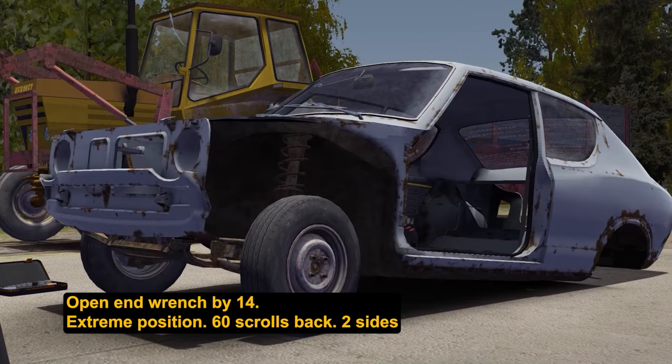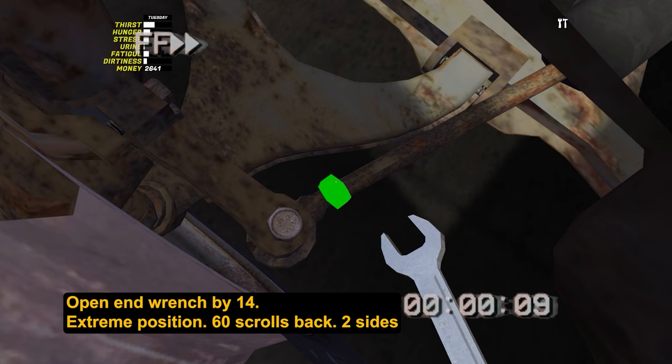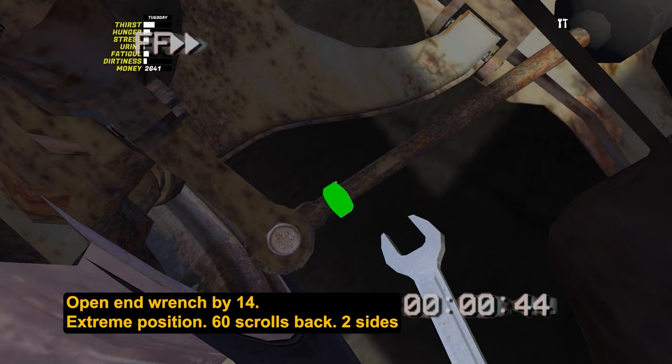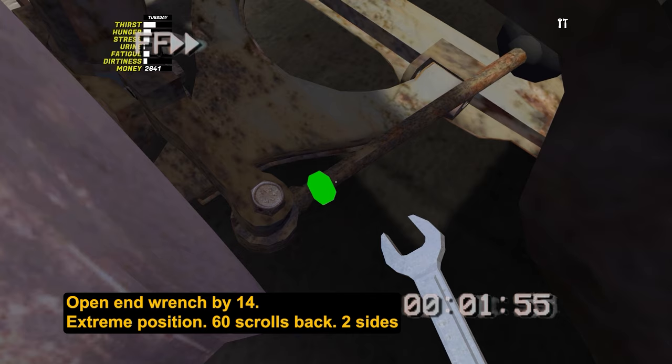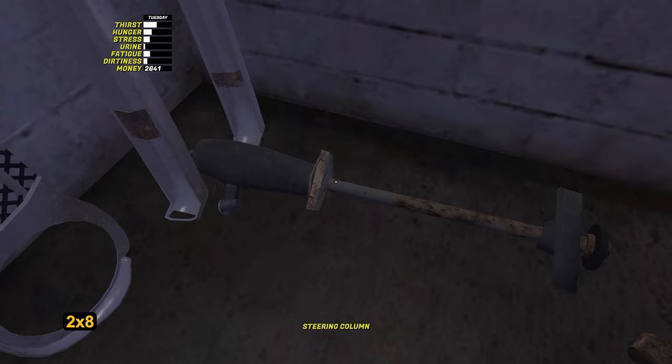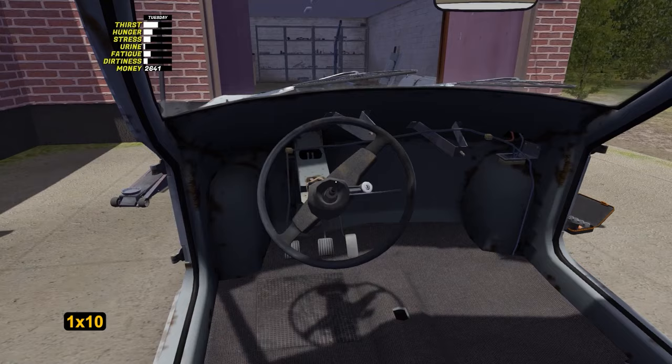Now let's set the toe-in of the front wheels — we will adjust their angle. Take an open-end wrench by 14 and spin this nut in any direction until the wheel stops turning. Then scroll 60 times in the opposite direction. This should be done with both wheels; after that, the car won't be pulling to the side. The assembly of the front suspension is coming to an end and we will install the steering column. Tighten 2 bolts by 8 next to the steering rack — the bolts are hard to see there, be careful. Tighten the steering wheel with 1 nut by 10 and go to the rear suspension.